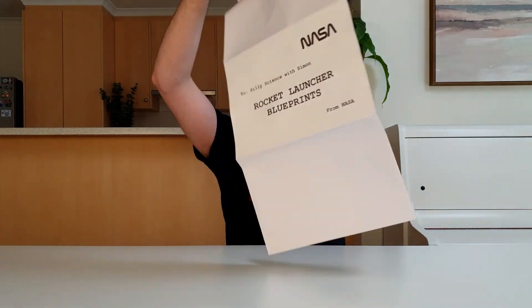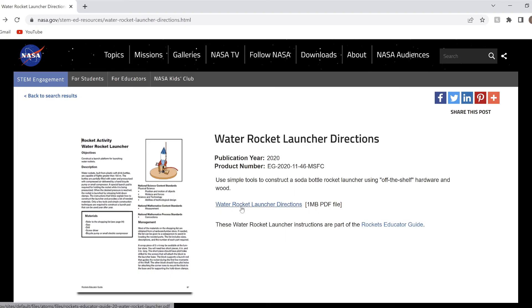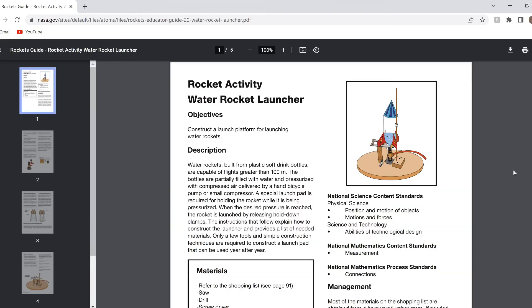You're probably wondering how I got these blueprints from NASA. Well, they didn't exactly send them to me. I just searched for NASA water rocket launcher and found the designs on their website. I'll add a link in the description.